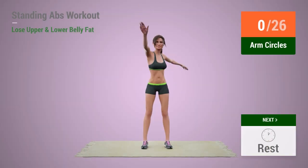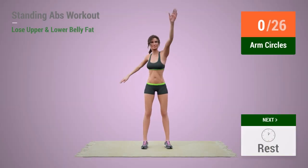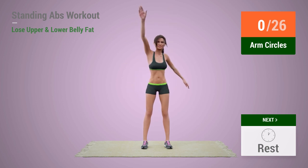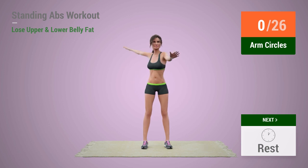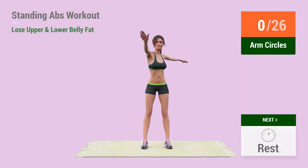Up next, arm circles. In 5, 4, 3, 2, 1, go. 1,